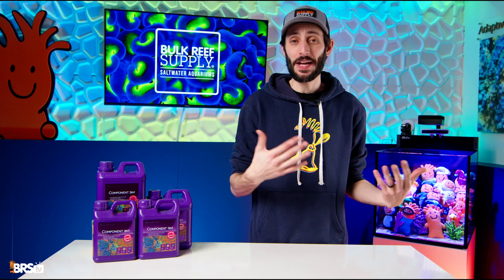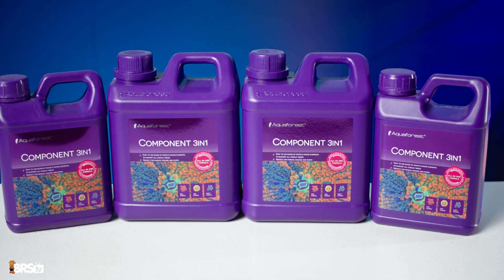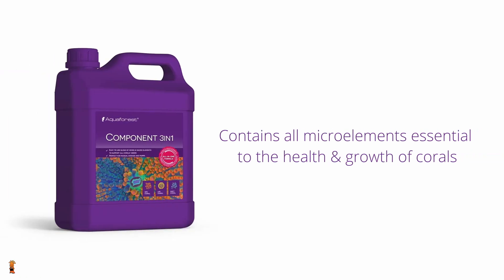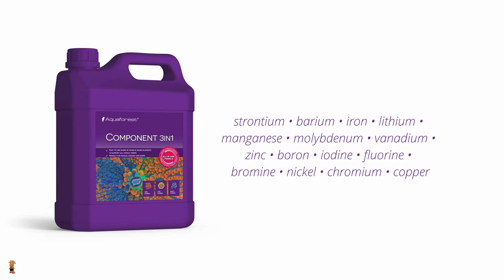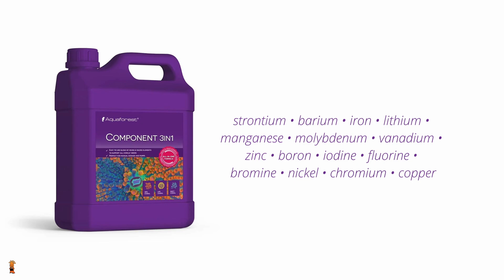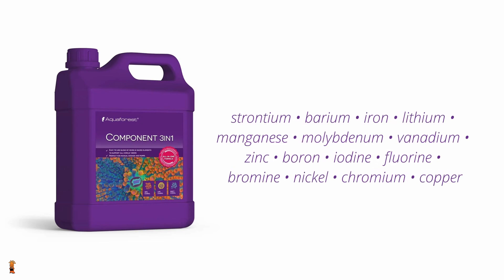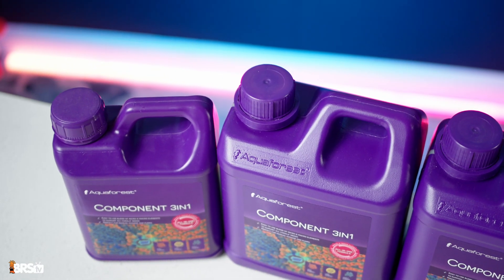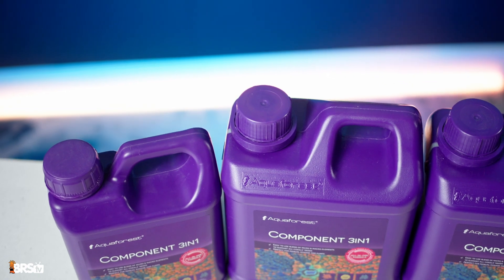Trace elements are also a very important factor. Aquaforest's proprietary mix of trace elements, vital for coral growth, is what sets their formula apart. Component 3-in-1 contains all the micro elements essential for the health and growth of corals, including strontium, barium, iron, lithium, manganese, molybdenum, vanadium, zinc, boron, iodine, fluorine, bromine, nickel, chromium, and copper. The specific levels and ratios of these elements are part of their proprietary formula that they keep pretty close to the chest, so I can't share any more details than that.